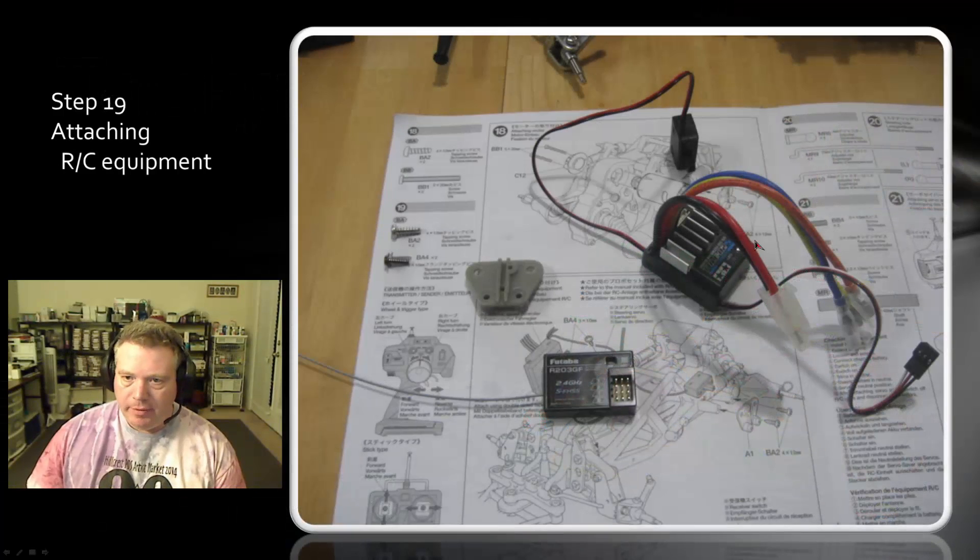Step 19 requires you to have your speed control and this little trapezoidal-shaped part along with your receiver, and you need a couple of these screws and a couple of these screws.